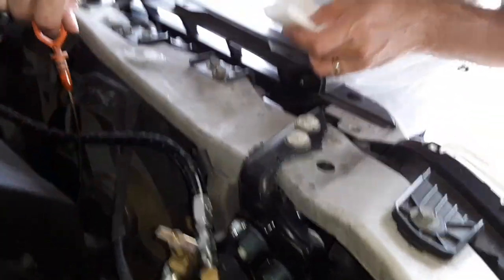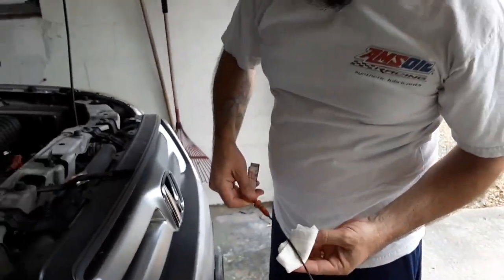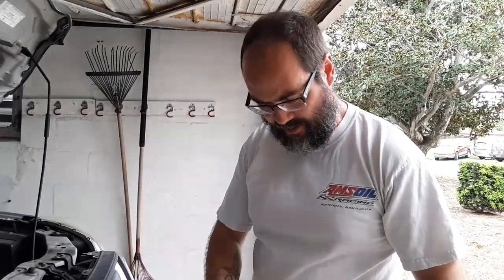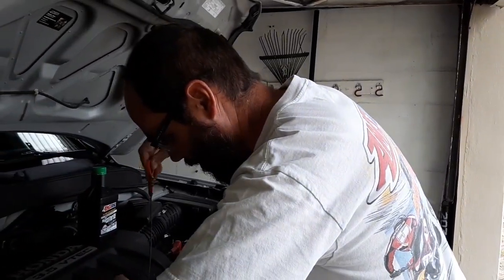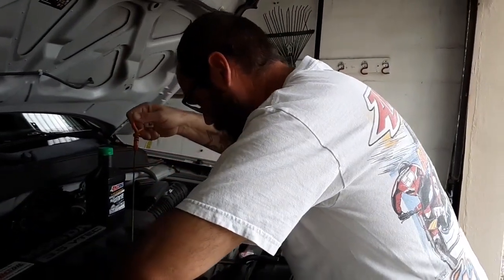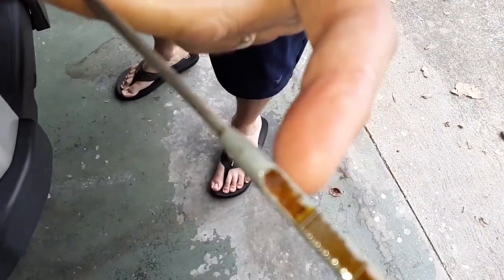because of the social distancing and everything, but we just want to go ahead and pull the dipstick. If you remember from that video, I actually increased my total system capacity to six quarts with the addition of the bypass filter and the extra hoses, giving me over a quart of extra system capacity. We are right on the money — looks like it's just a hair above the full line.